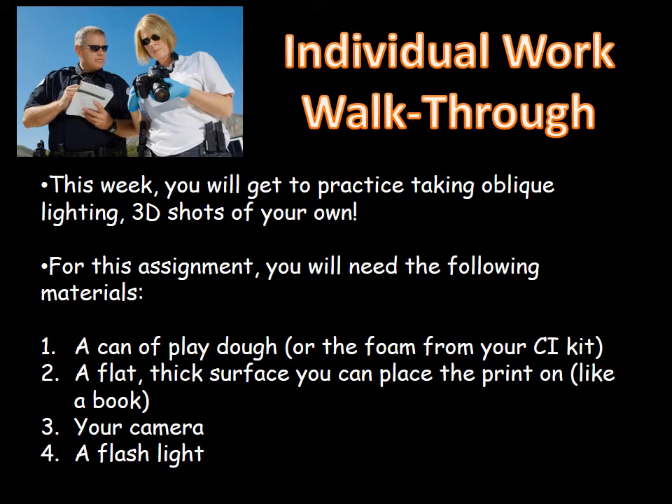Now we're going to go through your individual work walkthrough for this week. You get to practice taking oblique lighting 3D shots on your own. For this assignment you're going to need four items: a can of Play-Doh — about 90 cents at Walmart or a dollar store — or you can use the foam from your CI kit. If you're using Play-Doh, you need a flat thick surface like a book or binder to place the print on. You'll also need a camera and a flashlight. A real flashlight is much easier to position than the flashlight feature on your cell phone.